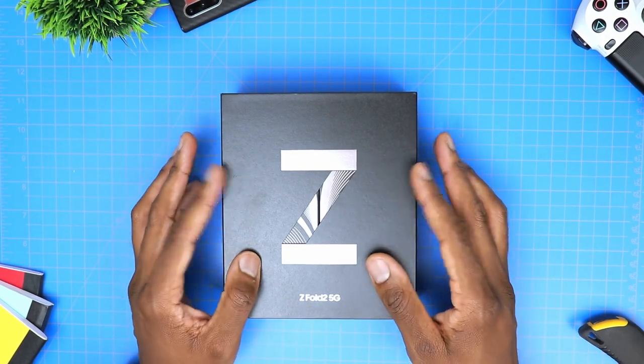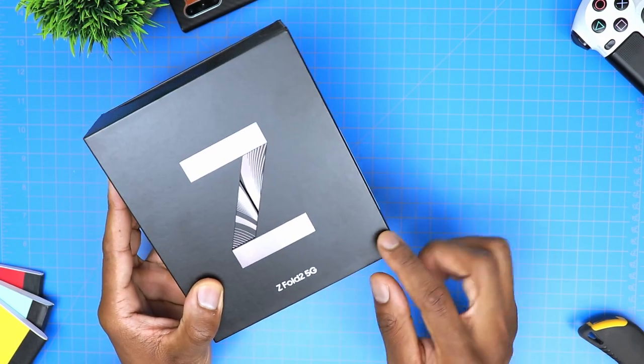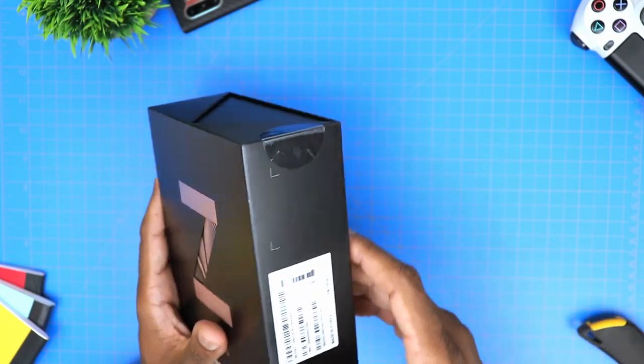This is, of course, the all new Samsung Galaxy Z Fold 2 5G, and this is the reason I didn't upgrade to the newest Galaxy Note this year, as I am accustomed to doing every year.